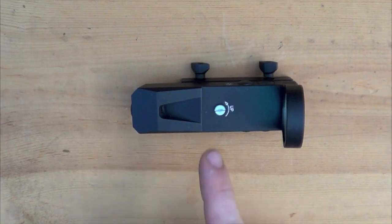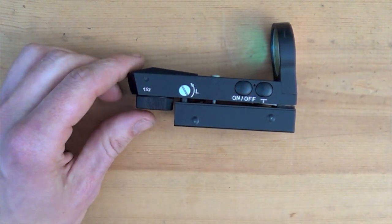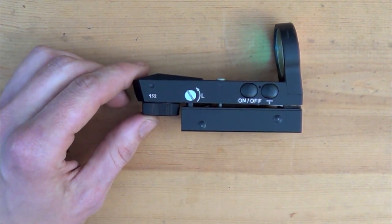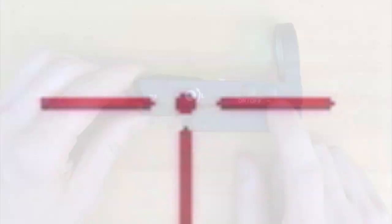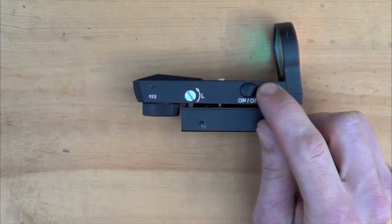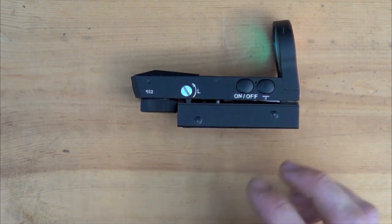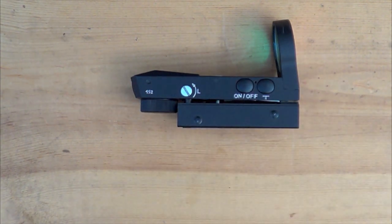Let's take a closer look at the optic. On top there we have the elevation adjustment, and if we rotate it over you'll see the windage adjustment as well. Here we have our on/off button — just a quick push, very positive click, and the optic goes on and off. Here's our reticle adjuster. There are five different reticles on this sight that you can choose from. All you need to do is push the button and it will toggle through each one. Other optics generally have you turn a dial, but this one's easier — you can do it instinctively.